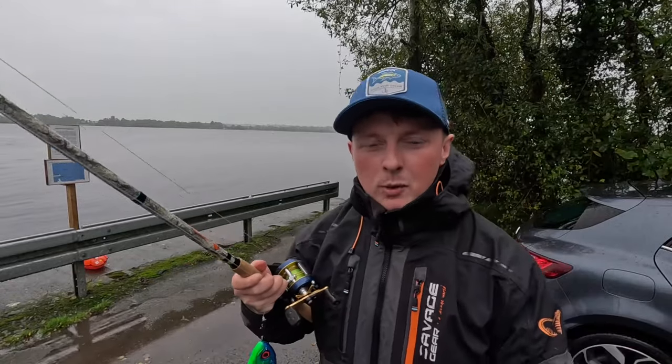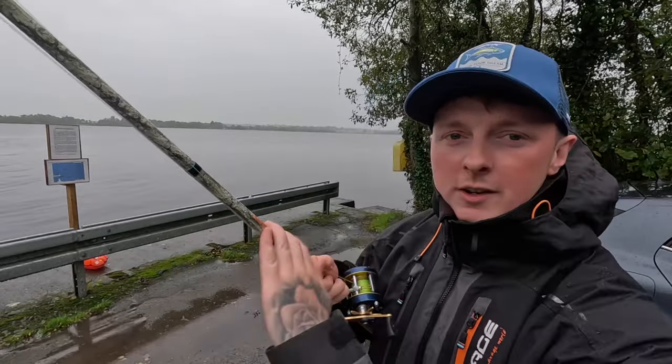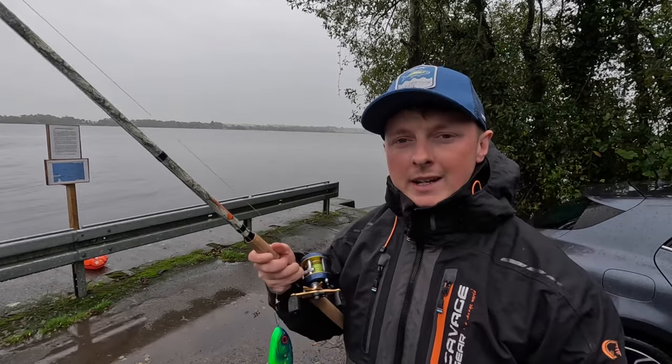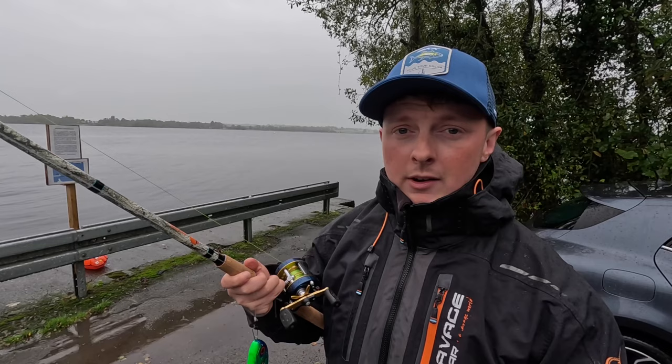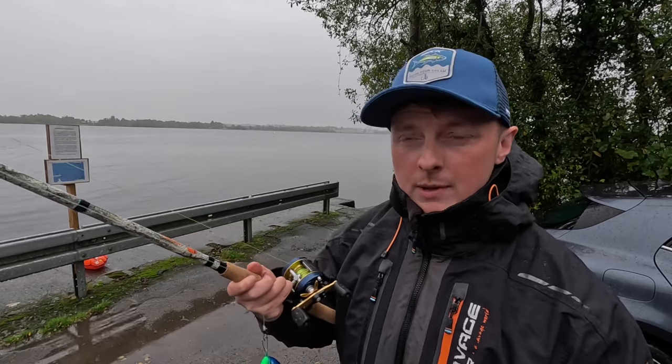Hi guys, how's it going? So I said I'd do a quick video after the release of the new Wildhunter Sniper rods. They've just come on sale today on the website wildhunter.ie. You can pick them up in the shop in Galway or Athlone. I'll just do a quick video explaining what the rods are.